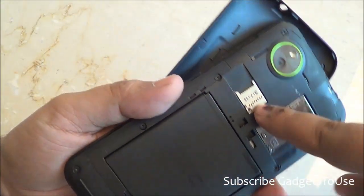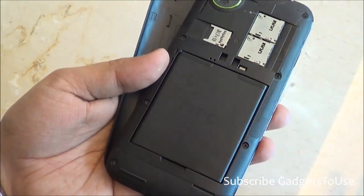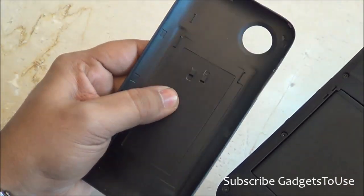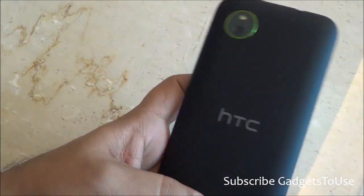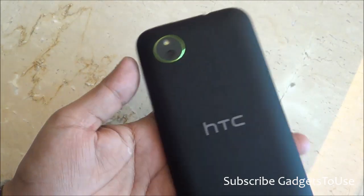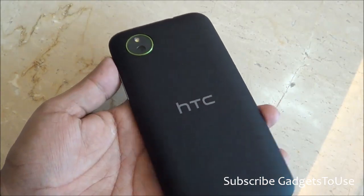You have a microSD memory card slot to expand the storage. The battery is a 2100mAh unit and the back cover is removable. We cannot confirm whether this device has NFC, as this is a demo unit — the final unit might include NFC.